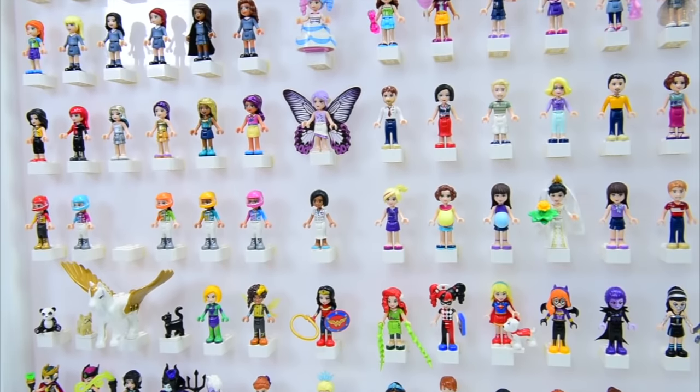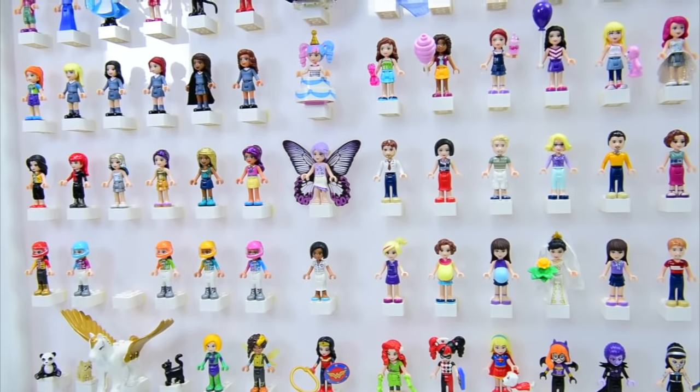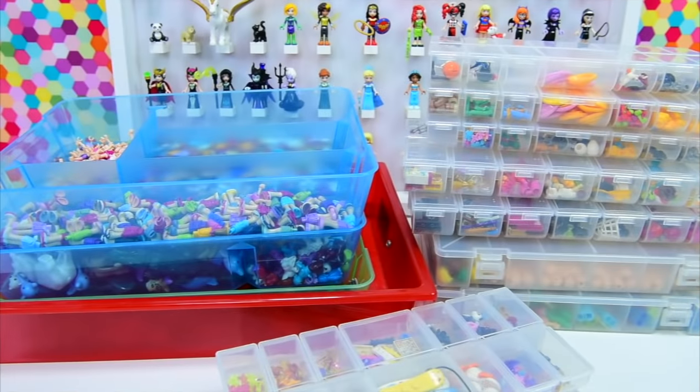So I've got some various ways that I store my Lego. I've already shown you how I display my really special mini dolls, and I thought I might show you how I am currently storing the rest of my duplicates and accessories.